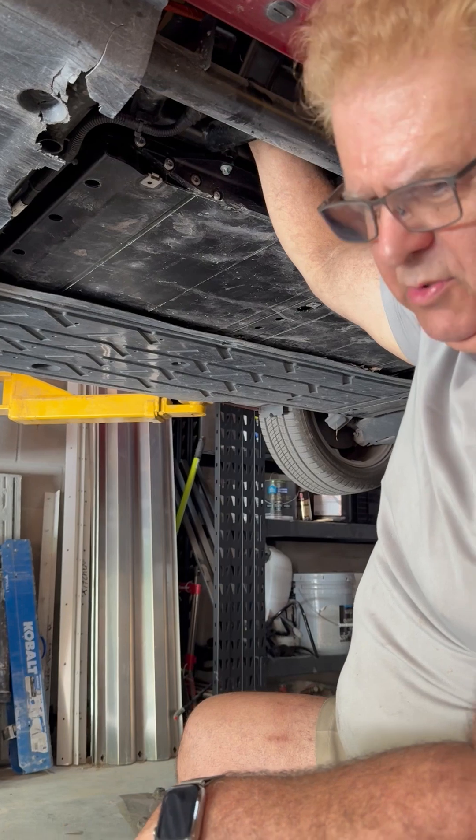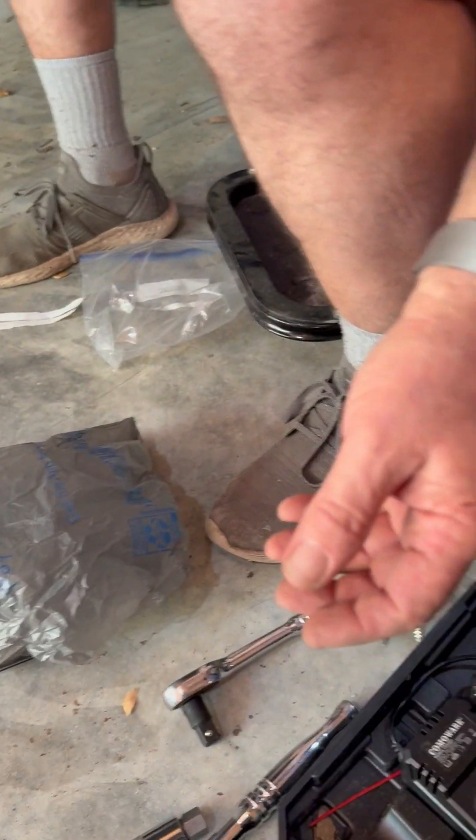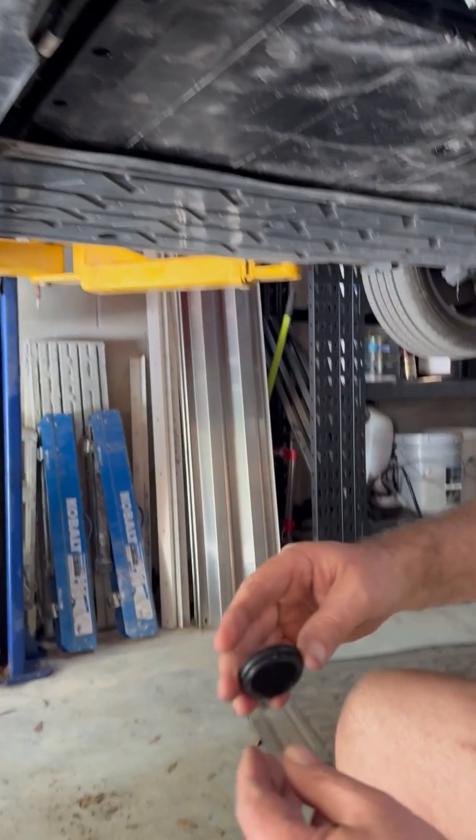Now you're good to go. You put the cover back on — this is what the cover looks like. I'm going to get it in there partially. There's a seal right there, so keep that in mind.